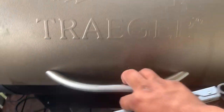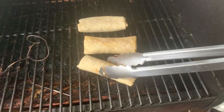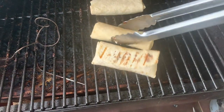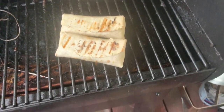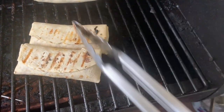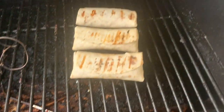So we're at the 15-minute mark, and that's how they're looking so far. Look at that — nice grill mark. What we're looking for is: once this starts to open, that tells me they're done. So we've got another 10 minutes.